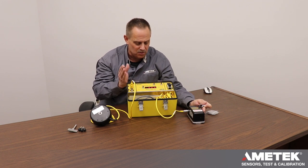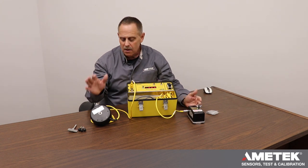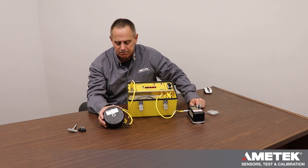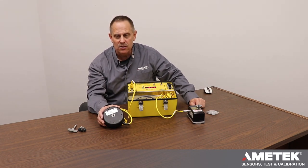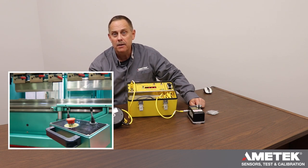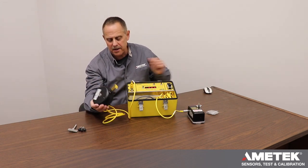Based on the OSHA formula, that result means your controls would have to be positioned back 43.3 inches. From there, we're going to jump into the device we call the auto hand. The auto hand is designed to either release a two-hand control, push an e-stop button, or throw a flag through a light curtain.